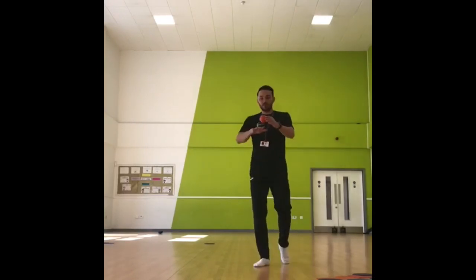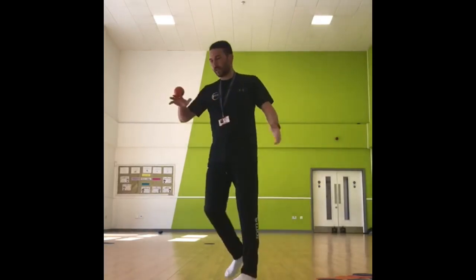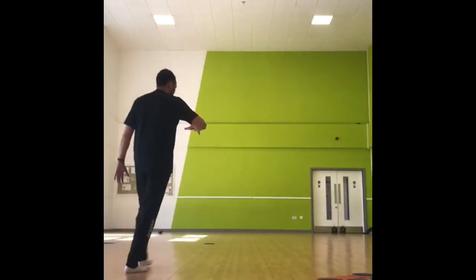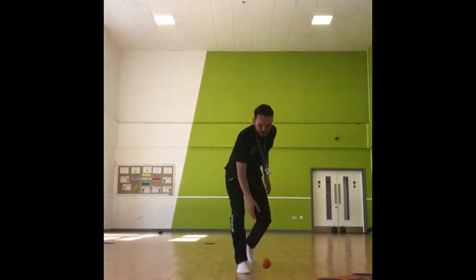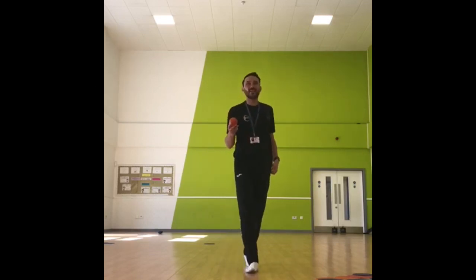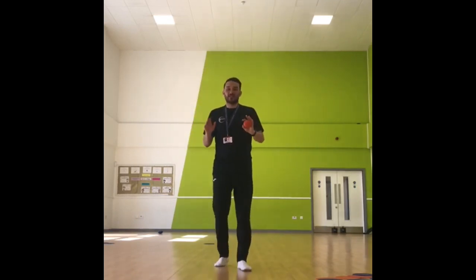Again, if you want to, turn it over. Can you walk around with it on the back of your hand? Tough that one. And then for gold, balancing the object on the back of your hand and keep control of it for 10 seconds. If you need to count out loud, count out loud. I like to count out loud, so I'm going to have a go doing it.